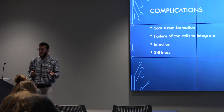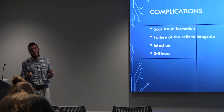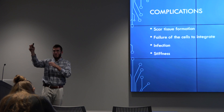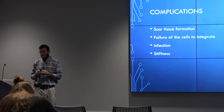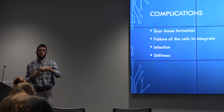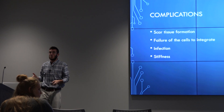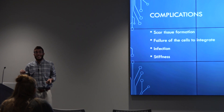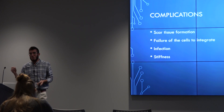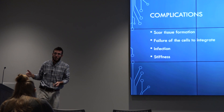The rehab process is quite extensive. Patients have to be non-weight bearing for eight weeks. After that, it's extensive rehab starting with range of motion, strengthening, and all the other criteria that go into a rehab protocol. The timeline is about the same as a standard ACL — six months — with return to play after that.